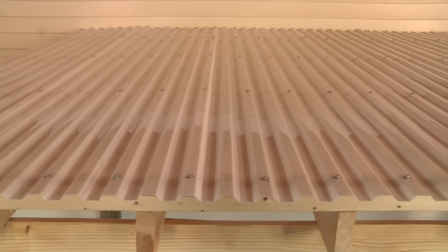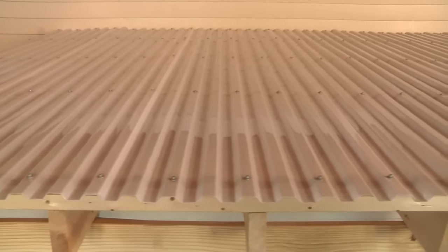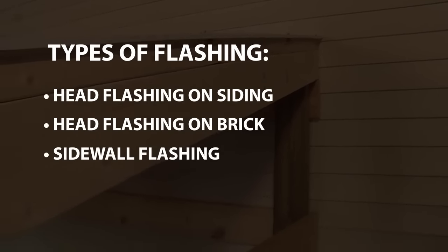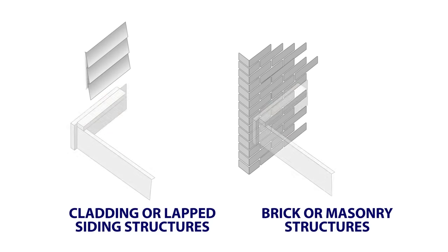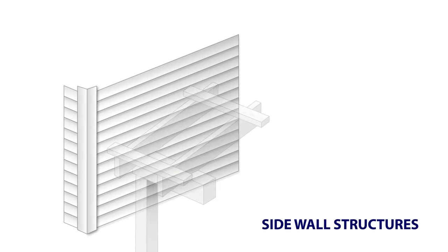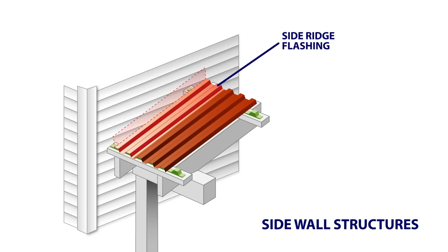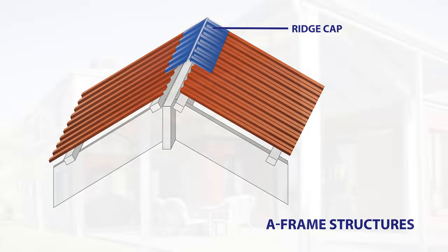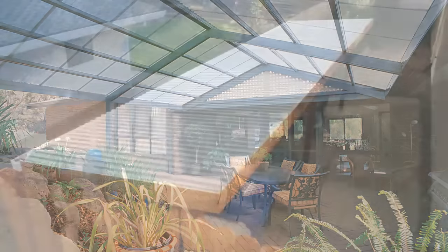Double check that all fasteners are seated properly and make adjustments as needed. You are now ready to finish the installation. Depending on the structure, flashing will install in one of the following ways. For head wall flashing, install SunTough wall connector flashing and counter flashing. On a side wall structure, install the SunTough side ridge flashing to side panels and under siding. For A-frame structures, install SunTough ridge cap to the top panels at the peak of the roof. For more information on the installation of PALRAM porch roof products, please visit palramamericas.com.